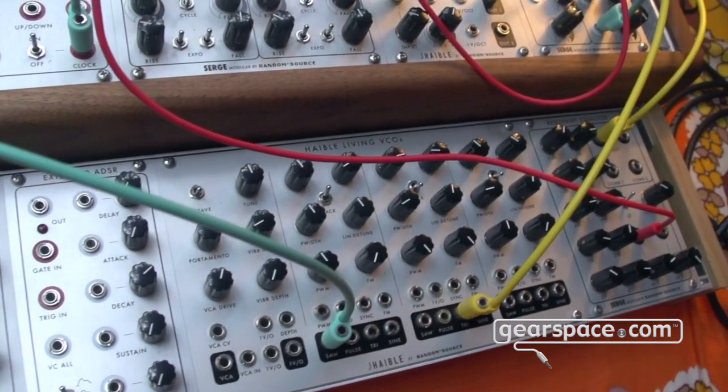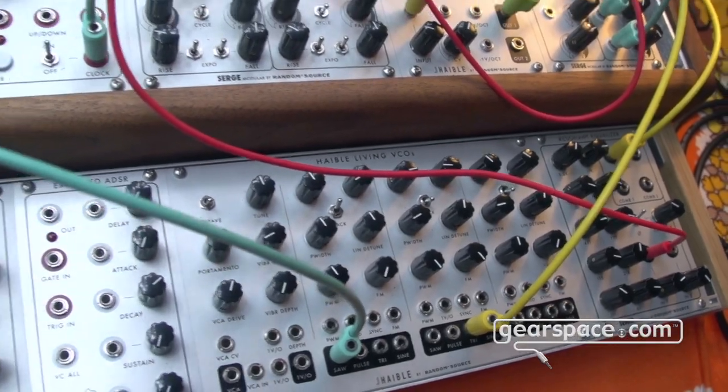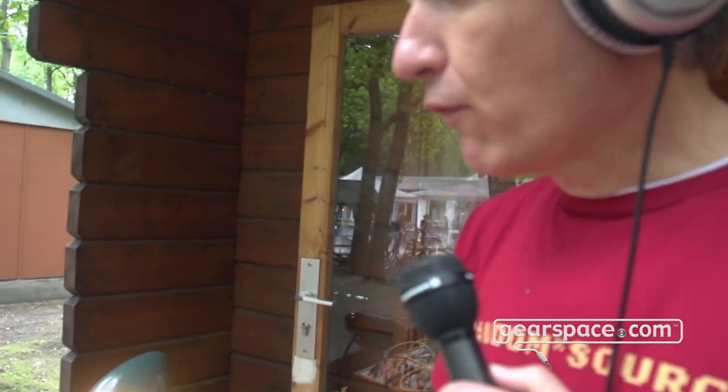It's for the first time available as a built module. It used to be only DIY, and now we managed to get this into a skiff-friendly format with all the additions we did a while ago: the added sine and triangle outputs, the sync inputs, and the extended driver section which has a hypeless original VCA and distortion. All in all it's three oscillators plus the driver section, which makes this perfect for drones or very massive vintage analog sounds.